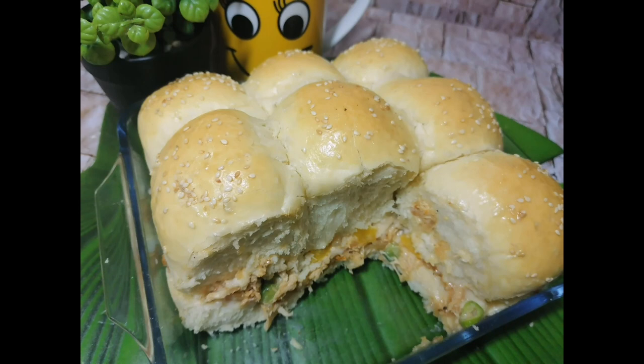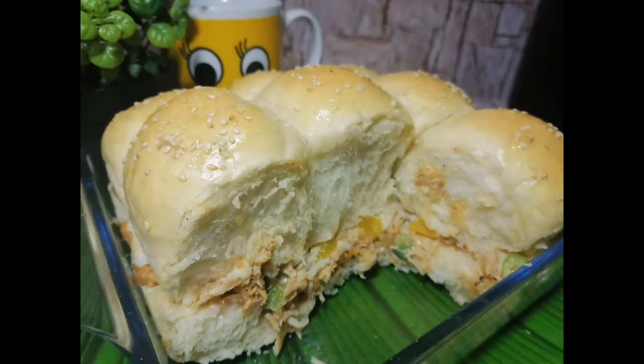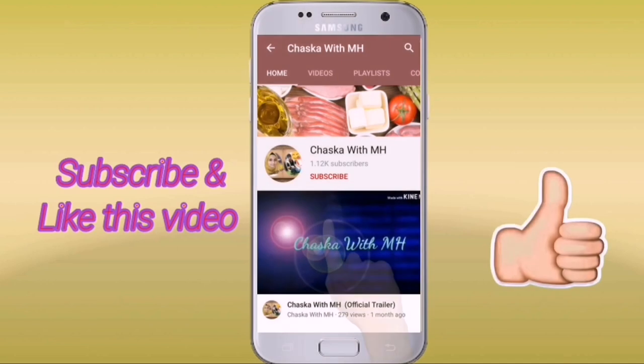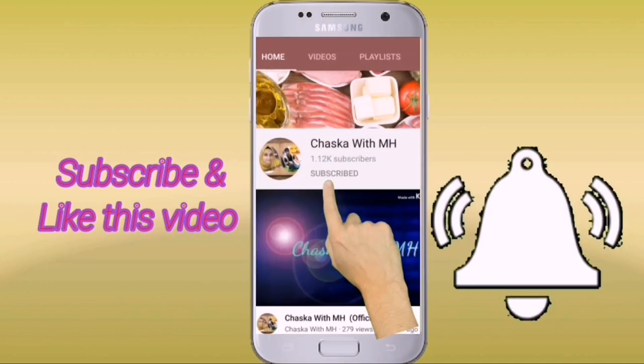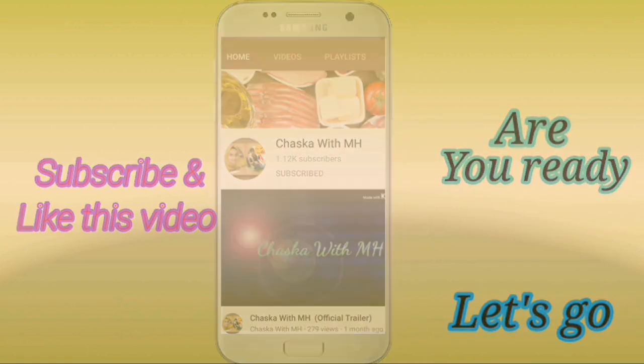Assalamu alaikum viewers, welcome to my channel Cizka with MH, which means Minahil Afeez. In today's video I'm going to show you how to make a very delicious and different recipe called chicken sliders. If you make and serve this to anybody, they will always ask for the recipe. Make sure you keep watching until the end, and if you try this recipe don't forget to give me your feedback. Please subscribe and hit the bell icon.